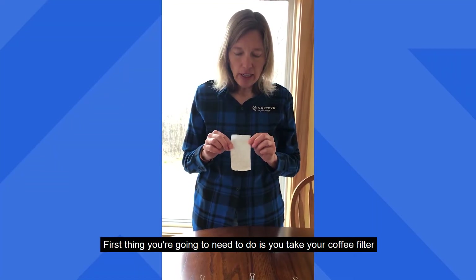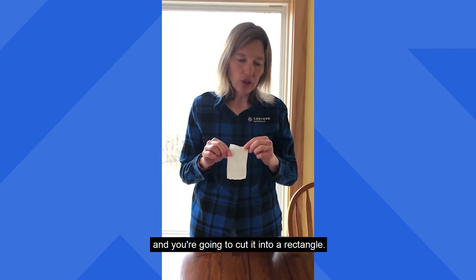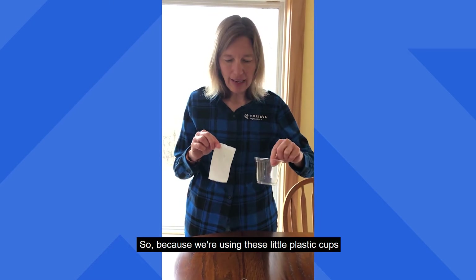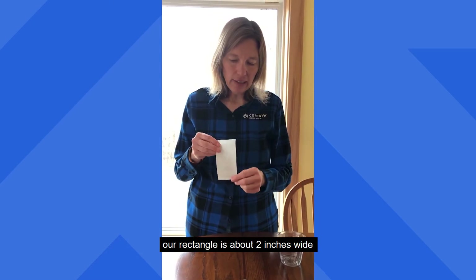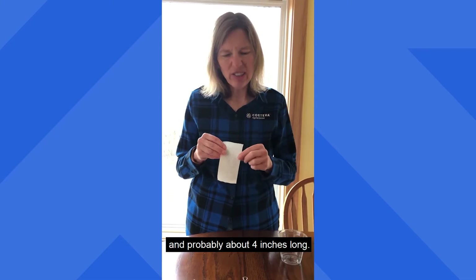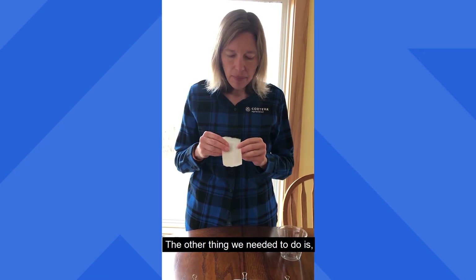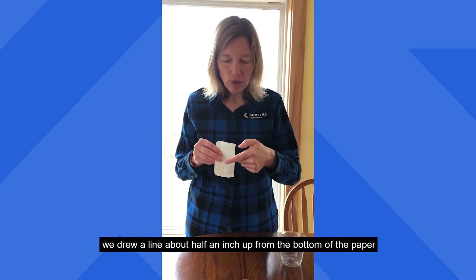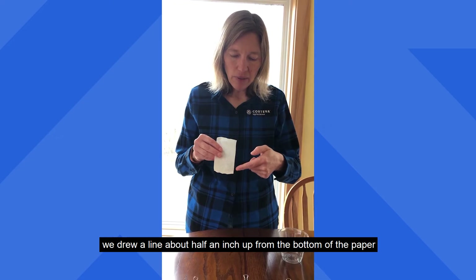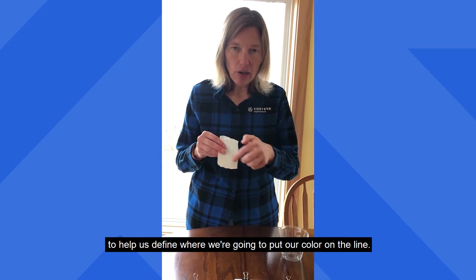What you're going to need to do is take your coffee filter and cut it into a rectangle. Because we're using these little plastic cups, our rectangle is about two inches wide and probably about four inches long — it doesn't need to be this long, we just cut them that way. The other thing we needed to do is draw a line about a half an inch up from the bottom of the paper to help define where we're going to put our color.